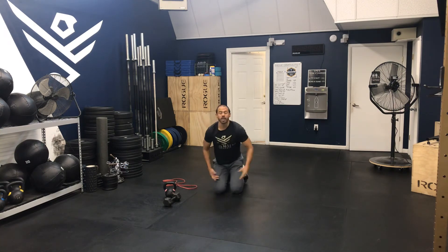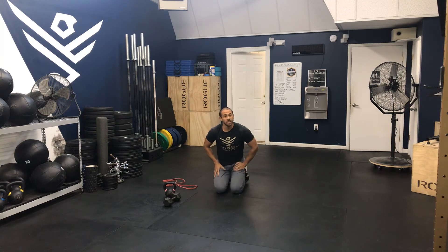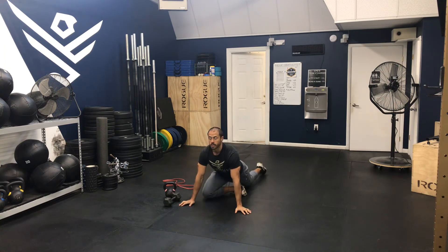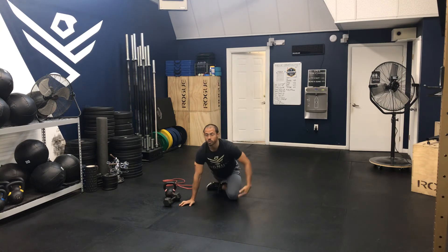Then we want to do a 10- to 20-second pigeon pose per side, feeling that stretch in the glutes.